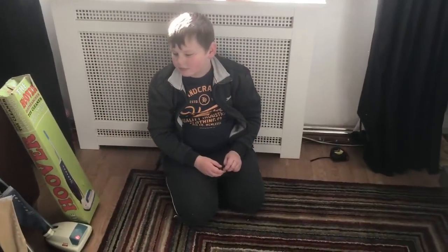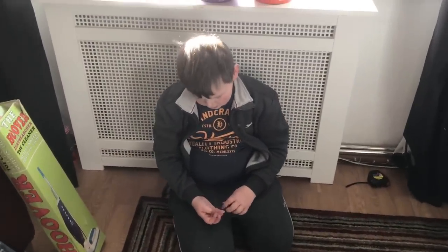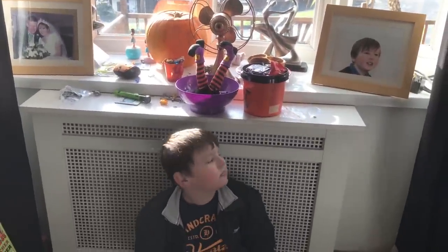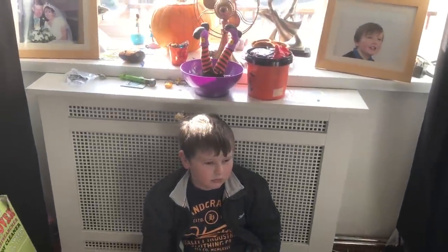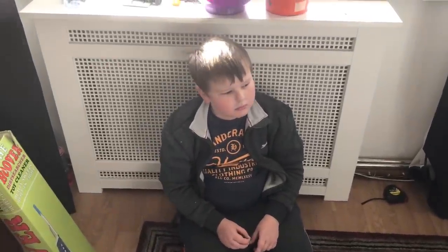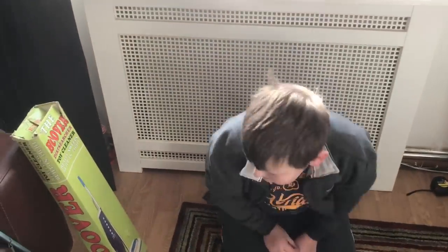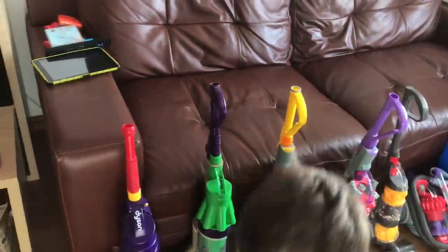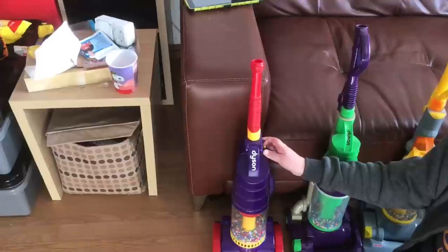Hello YouTube, this is Vacuum Mad. It's the day after Halloween as you can see. Carl did quite well with the sweets — this year we mainly give out sweets instead of going out, because a lot of the sweets he gets given he doesn't like. Carl is off school today, it's his last day of the school holidays.